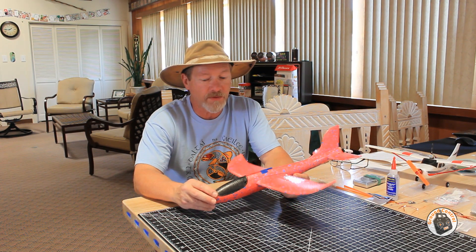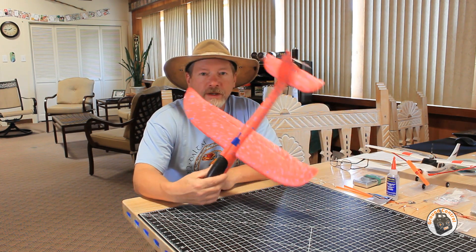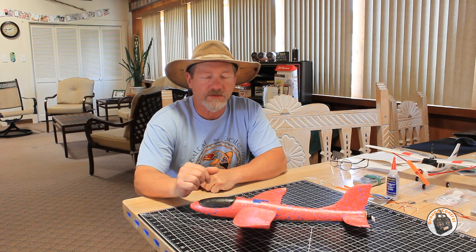I figured I should probably make sure that it flies okay before I go to the trouble of prettying it up. So I think I'm going to go ahead and take it out and do the maiden flight and see if everything's working okay. And when we get everything working okay, it'll be time to pretty it up. So let's go maiden this thing and I'll see you out at the field.